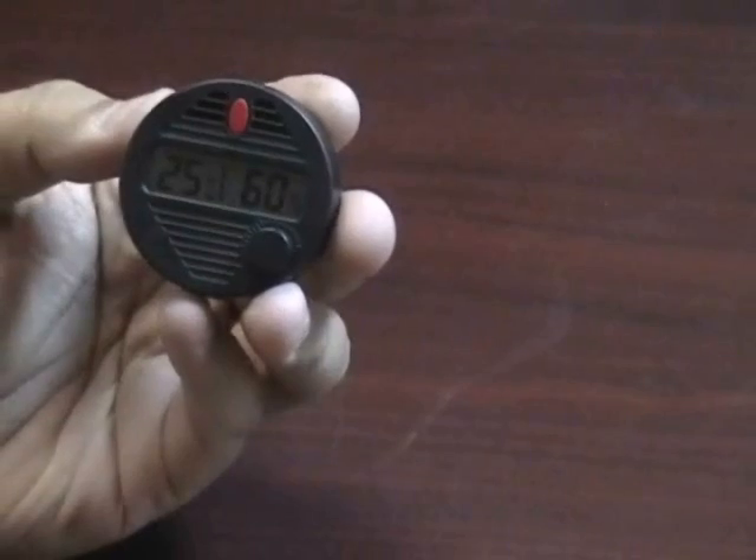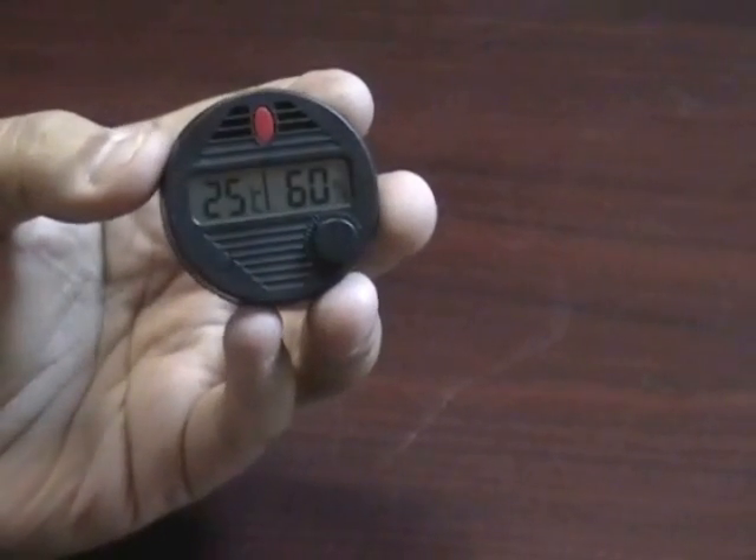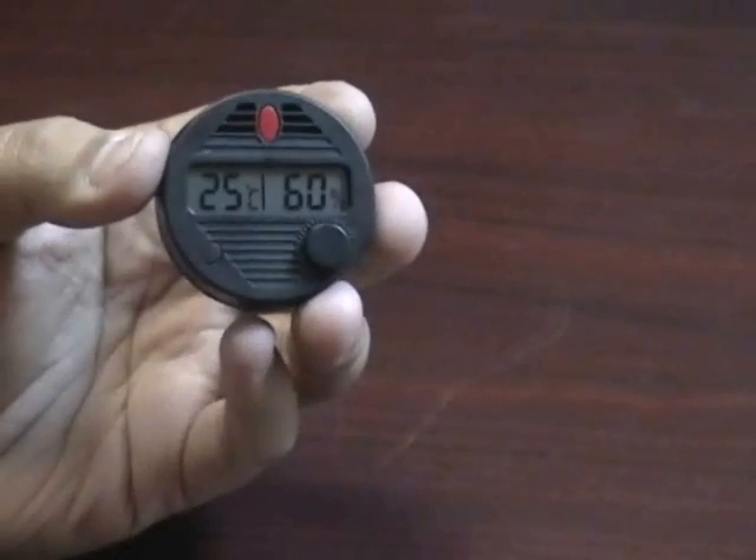It is a real nice hygrometer, very easy to use and extremely accurate. This is the super accurate round digital hygrometer.